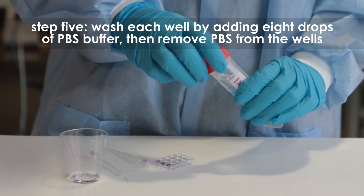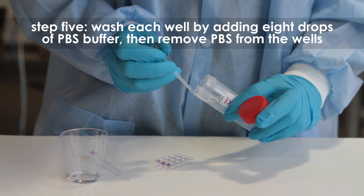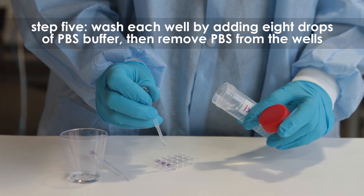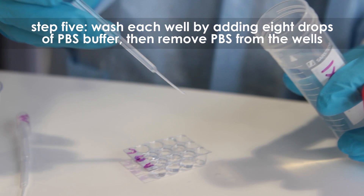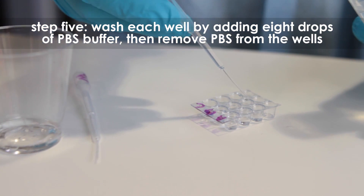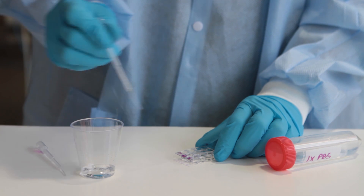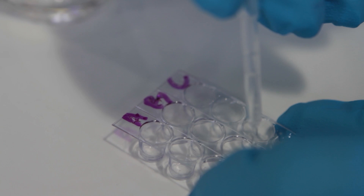Step four: remove all the liquid from the wells using a transfer pipette. Step five: wash the wells by adding approximately eight drops of PBS buffer to each well, then remove all the PBS from each well, taking care to prevent the buffer from spilling over into adjacent wells. Traditionally, following this step, the wells are blocked with a protein-containing buffer to prevent non-specific interactions between the antibody and the plastic wells.